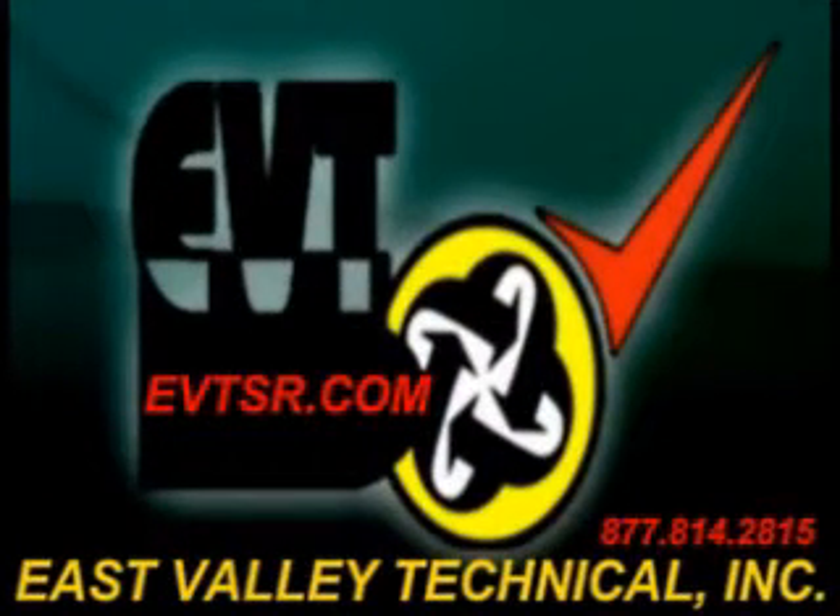EVT — an automotive test equipment and repair service. Your place where you can make one call to repair it all.